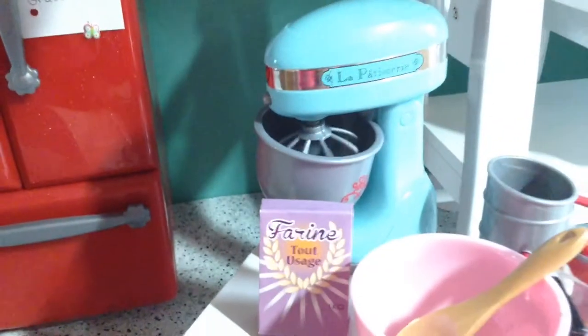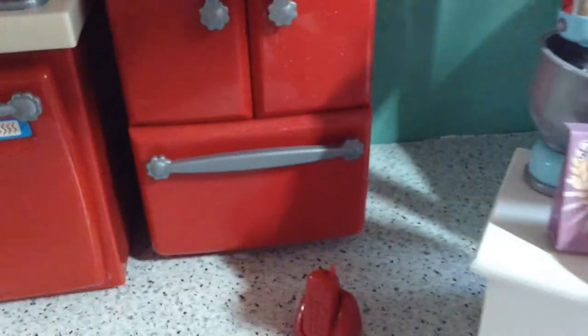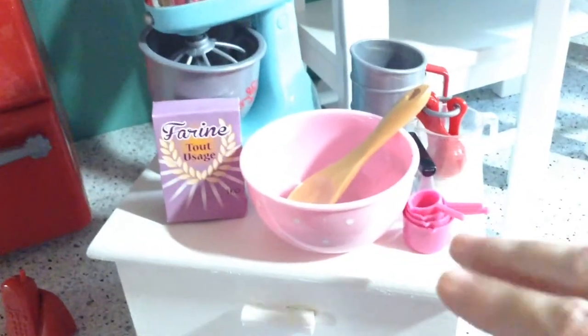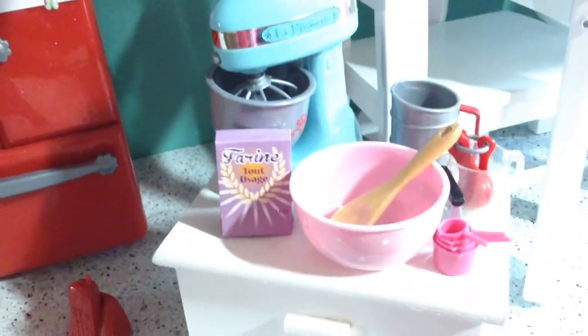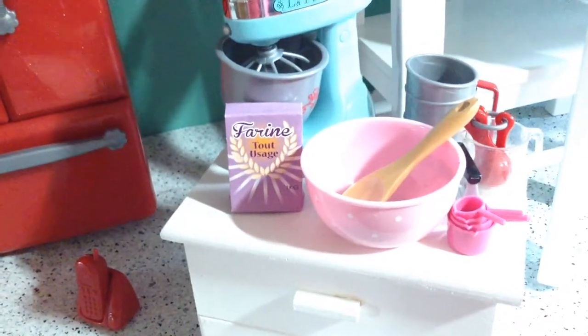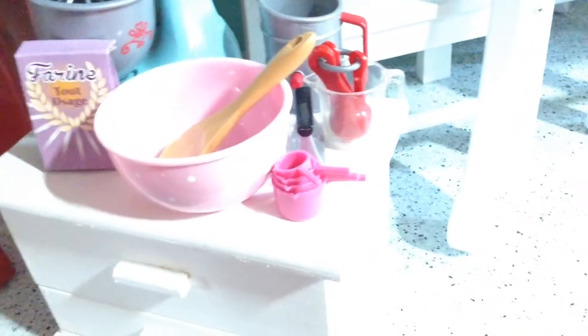Let me turn it on — see how it works? I like that, so cute. It also comes with the bowl, and it comes with two attachments: a whisk and also a paddle. The mixing bowl is from Our Generation. We have a bag of flour, some mixing spoons, measuring cups, and a flour sifter.